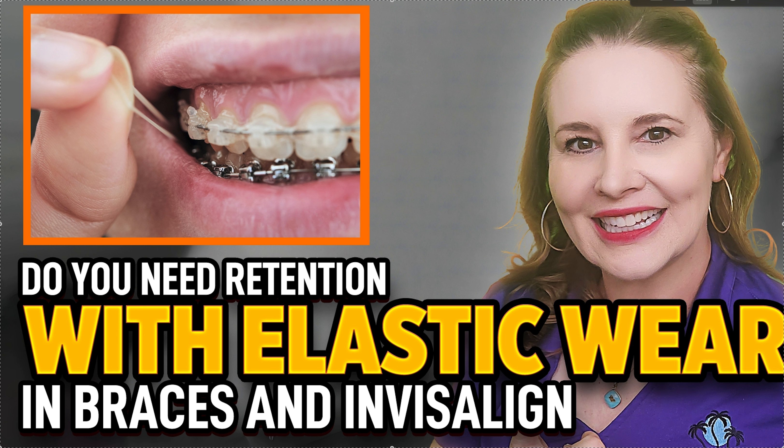Now let's talk about what you're probably thinking about: Class 2 and Class 3 elastics. If you don't know the difference, go to my channel and search the keyword 'elastics' — all the content I have on elastics is there: what size, what strength, what to wear, how to wear them, orientation, and how often to change them.